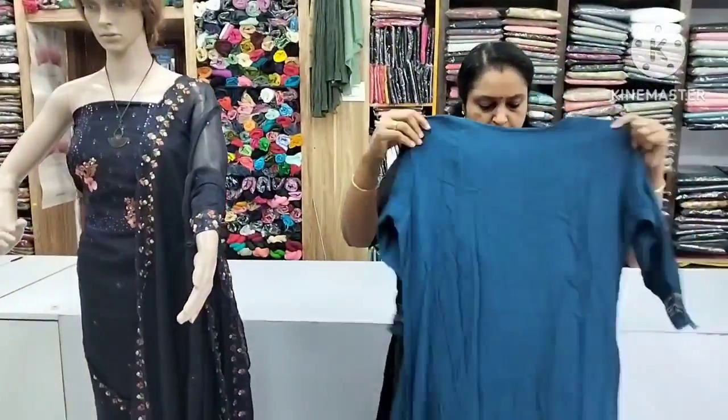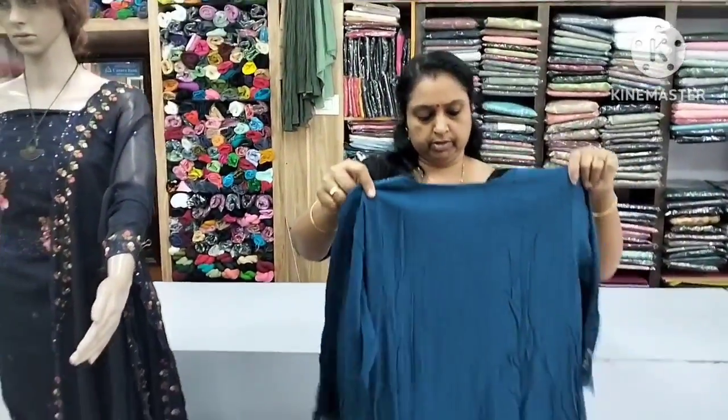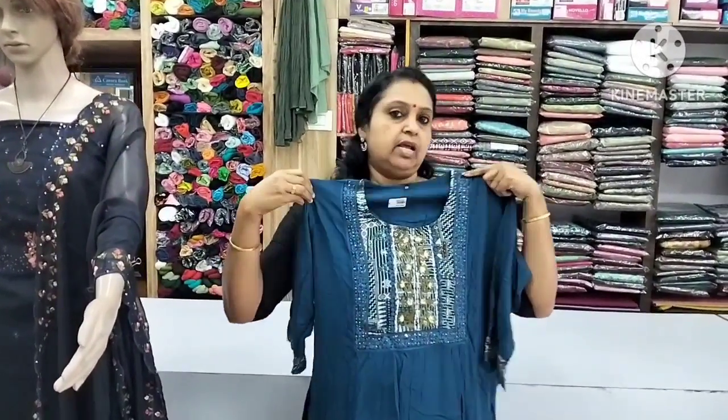The back portion will be plain. The front part of the design will be flat. This is the width of the lining.